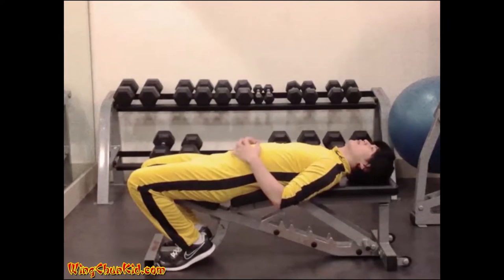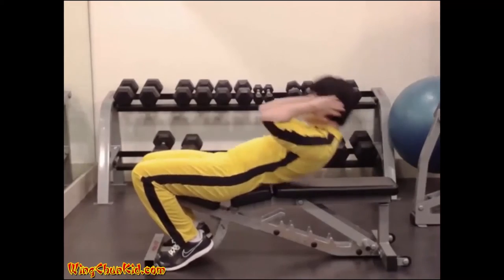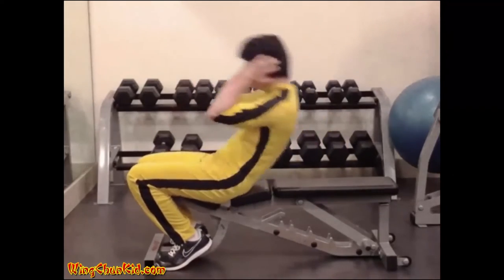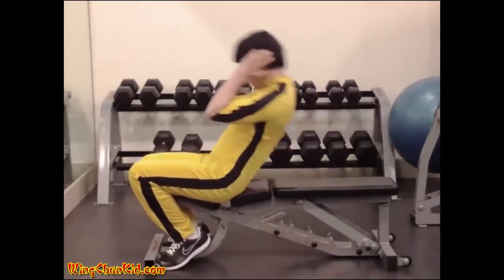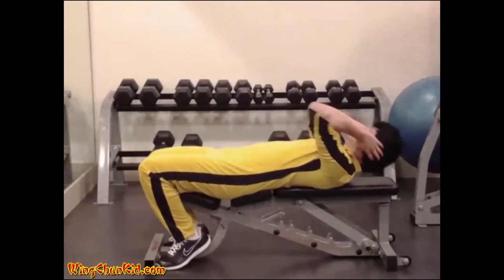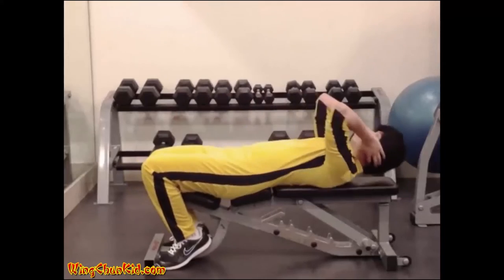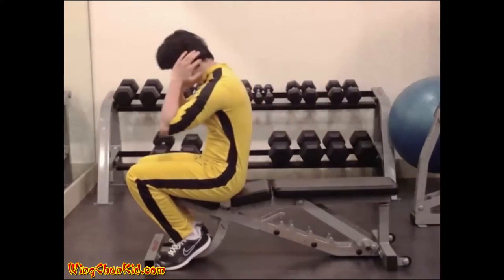Roman chair sit-ups use a bench that allows you to lock your knees or feet in place. Place your hands beside your head and roll your torso upward about 6 to 12 inches off the bench or ground. Hold the position for 1 to 2 seconds, then return to starting position in a controlled manner. Reps: 15 to 20. Note: can substitute with a conventional sit-up if lacking equipment.